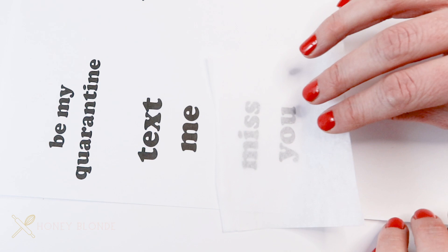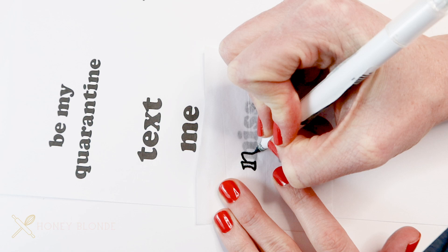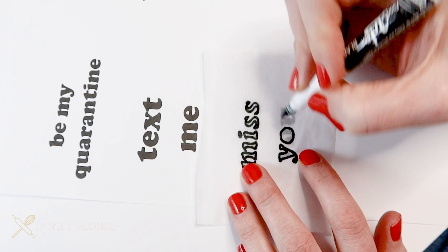The first thing you're going to do is take your printout of your design or text and put the tissue paper over top. It doesn't matter which side of the tissue paper you're writing on — sometimes they have a little shine to them, but it doesn't really matter. Then take your food marker and just outline the text or design. Since this text is really bubbly and big, I'm just going over the outline; it doesn't need to be the entire text.